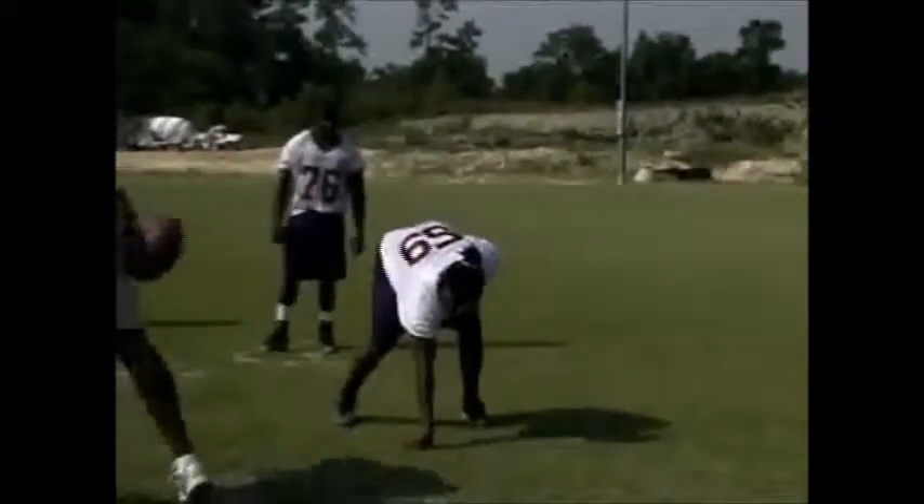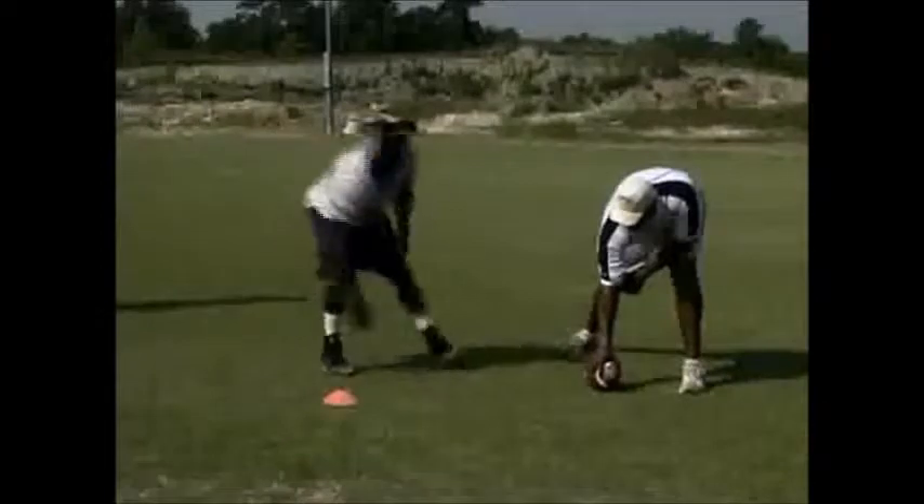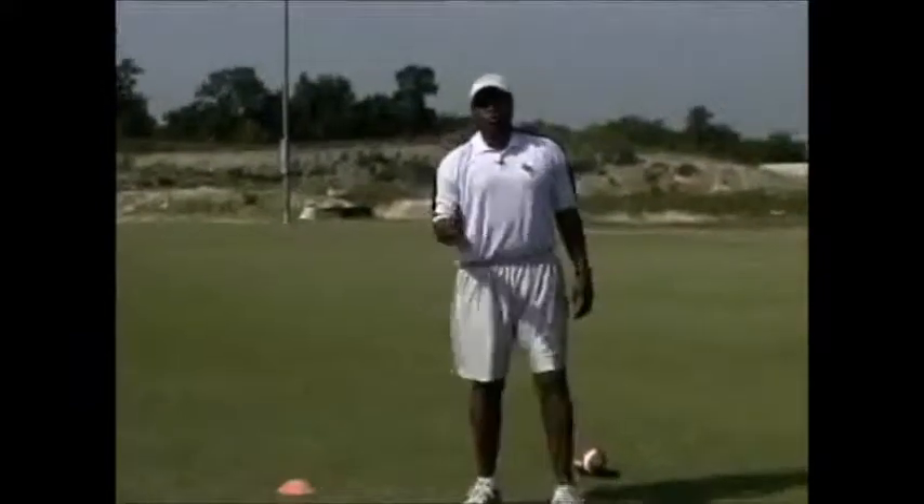We're going to use that cone as our measuring point. All three of them had their first step go past where the cone was — they lined their hands up next to the cone, and the step went beyond it. That tells you those players have opportunities to be good pass rushers and can gain ground with the first step. If your guys can't get past where the cone is, they may be too tightly wound through the hips and don't get upfield as well, so you've got to find other ways to develop them as pass rushers.